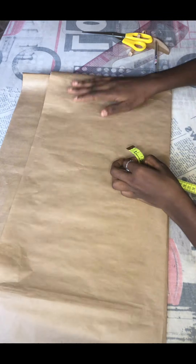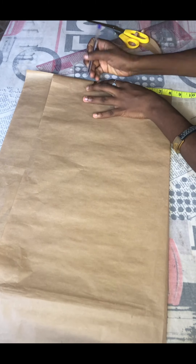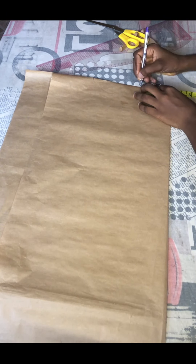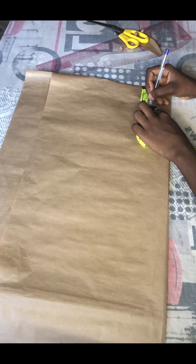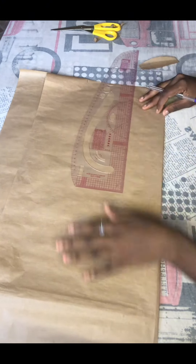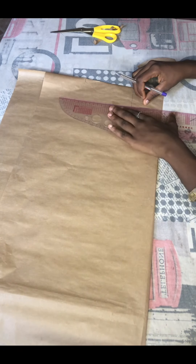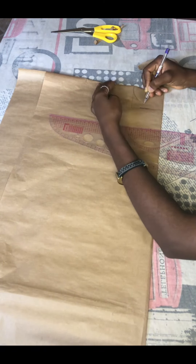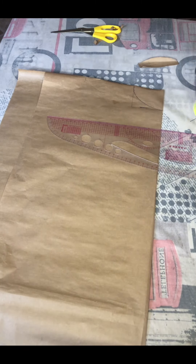For the front we'll be folding our paper into two because we are going to get our full body measurement on the paper. I'll go in first with our shoulder measurement, which I gave eight inches just like I did at the back. From there I'll get our neck measurement, which I gave three inches wide and came down by two and a half inches for the neck depth. I'll curve that in as well.